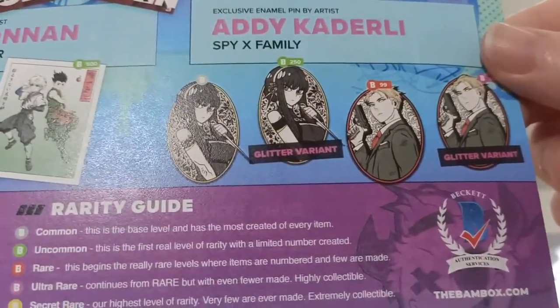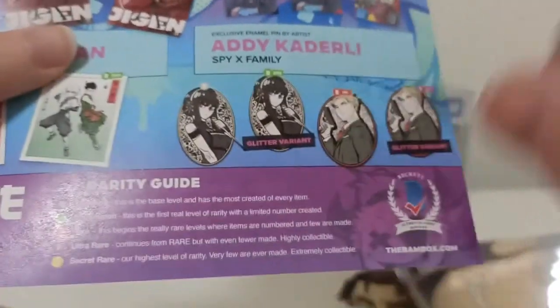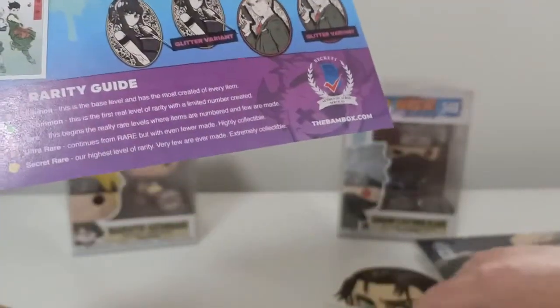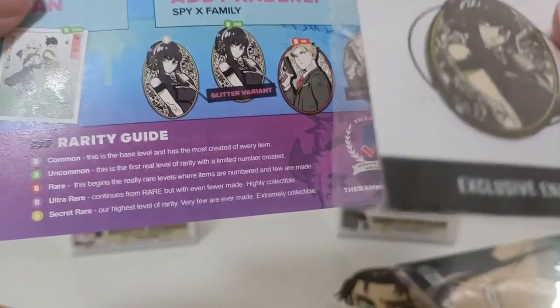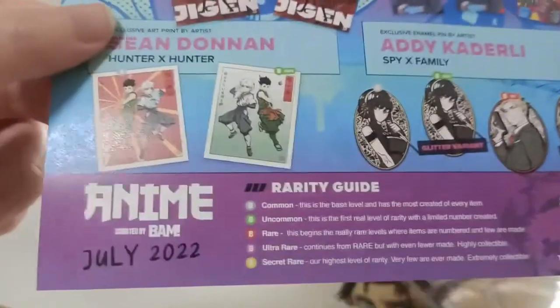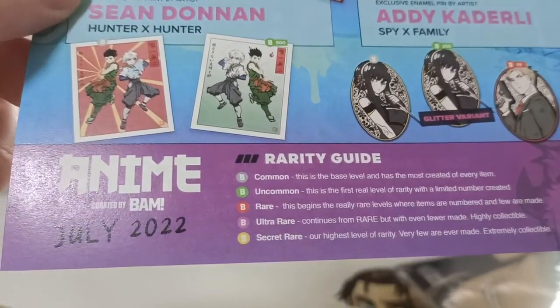Spy x Family — apparently this is really good, also on my list to watch. Did I get a glitter variant? No, I didn't. Yep, just a common box.